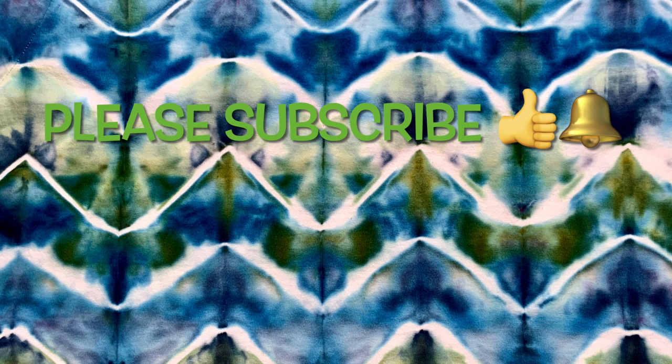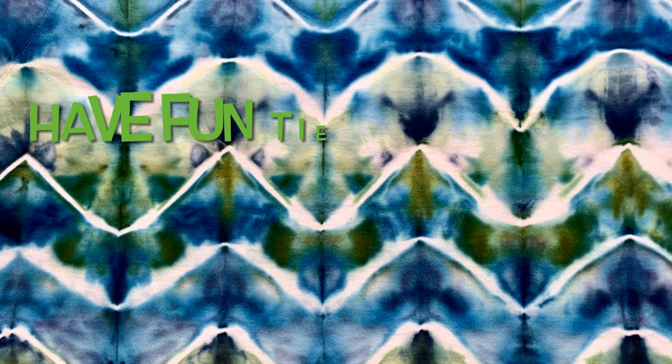Thank you so much for watching. Please subscribe to my channel, leave a thumbs up, and click the bell and set it to all — that way you get notified of future uploads. And remember, have fun tie dyeing.